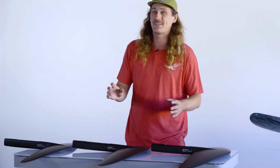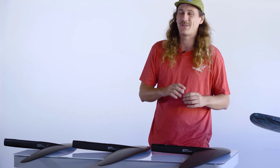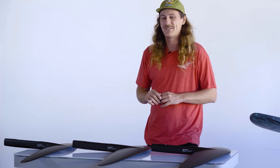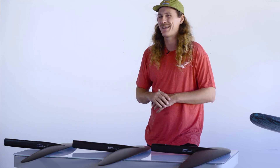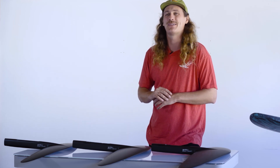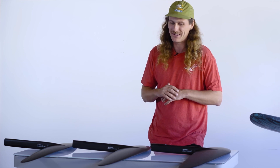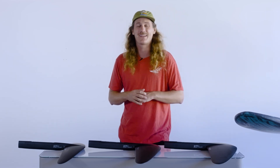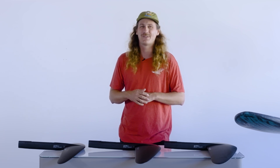I'd recommend if you're going to get a high aspect wing for your e-foil, start with the 200. It's the lowest aspect of the high aspect wings, which makes it a lot easier to ride. From there you can shift down into the 170 and 120 as you get more used to them. If you haven't tried a high aspect wing on your e-foil and you're looking to freshen up your ride and travel further, these high aspect wings are the ticket. Check it out at liftfoils.com — I look forward to seeing you on the water.